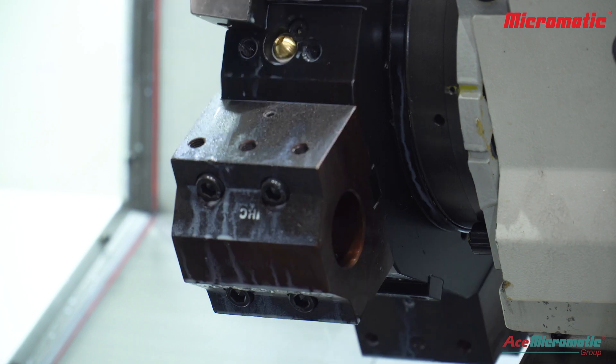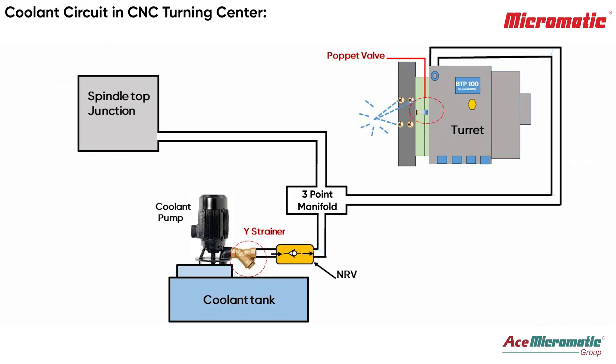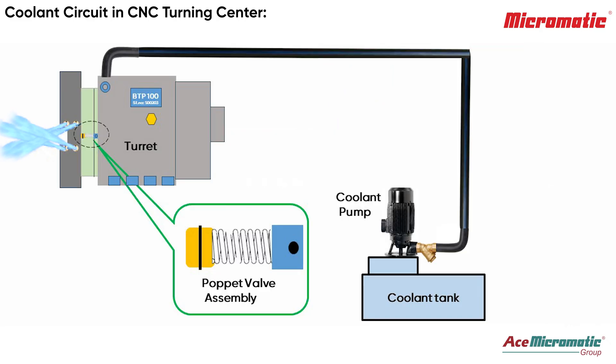This affects component surface finish and tool life. In a CNC turning center, coolant flows through the vise strainer and three-point manifold, splitting to the tool turret and spindle top junction. This design feeds coolant only to the active tool. The puppet valve traps particles and stops flow during indexing.